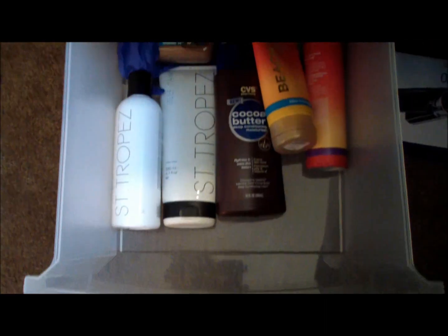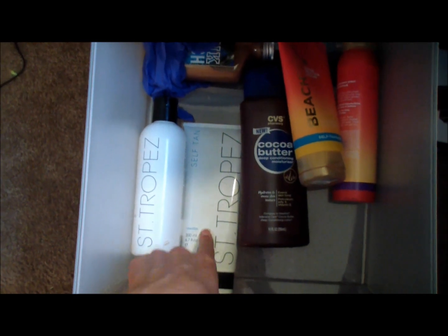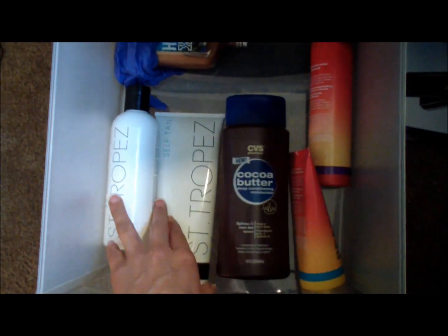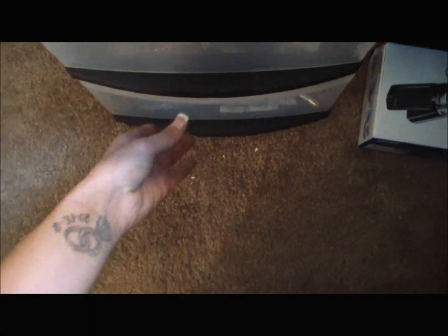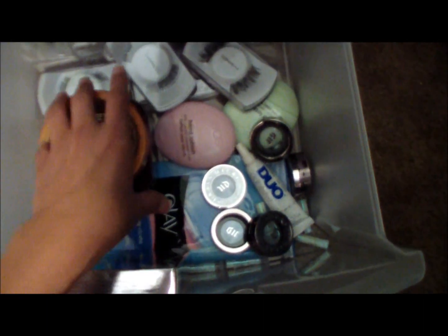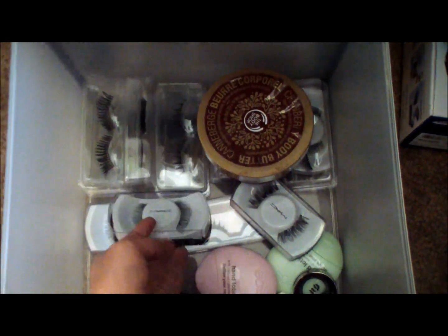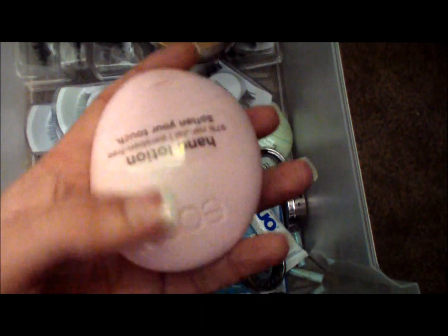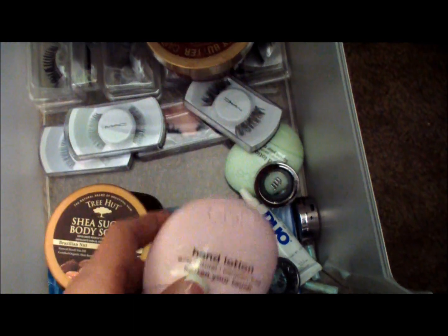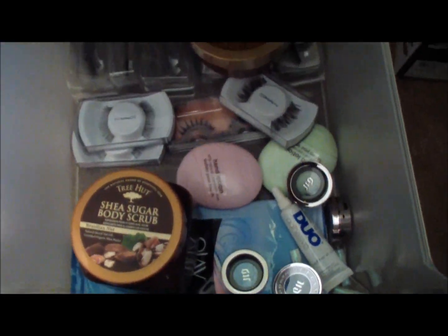In the second drawer down, this is all of my tanning stuff. I have my Saint-Tropez tanning bronzer, my Saint-Tropez self-tan enhancer, some bronzers from Victoria's Secret, and CVS Cocoa Butter - just because self-tanners do dry your skin out. In the third drawer down, this is where I keep all of my eyelashes and different stuff like my Shea Sugar Body Scrub. These are all my eyelashes from Mac and Urban Decay, and then some EOS hand lotions and my little eyeshadow deposits from Urban Decay.